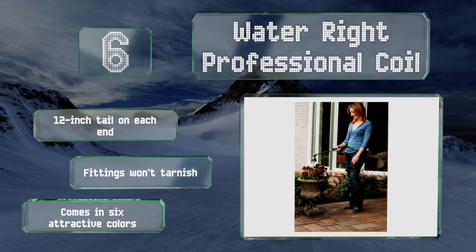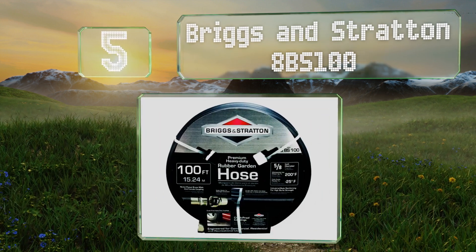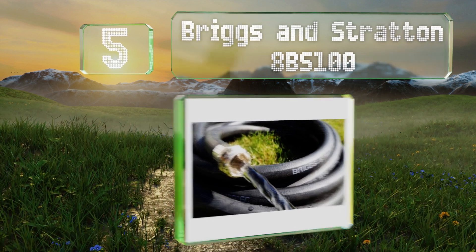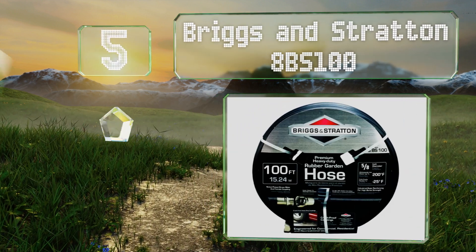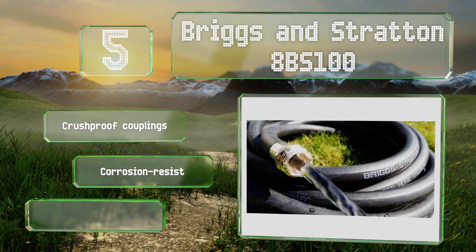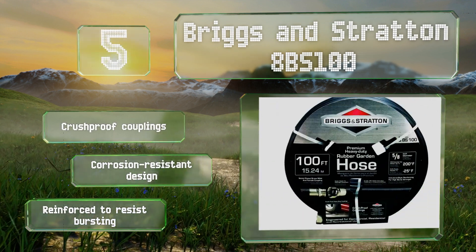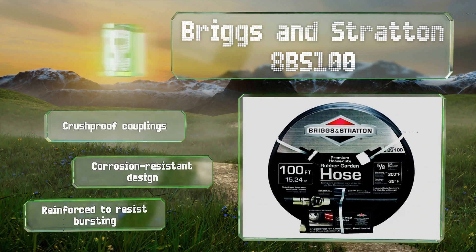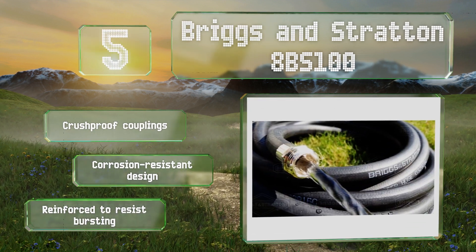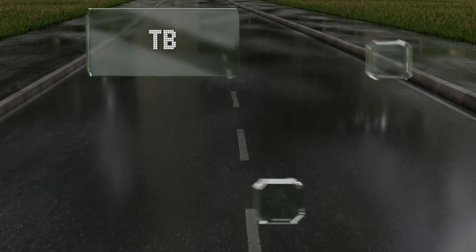Halfway up our list at number five, made from durable rubber, the Briggs and Stratton 8BS100 not only remains flexible and easy to coil in temperatures down to minus 25 degrees Fahrenheit, but it can also be used with hot water. It's a dependable option for year-round use in a commercial or residential setting. It's equipped with crush-proof couplings and a corrosion-resistant design, reinforced to resist bursting.